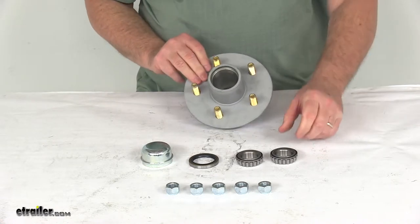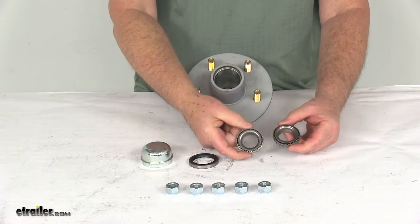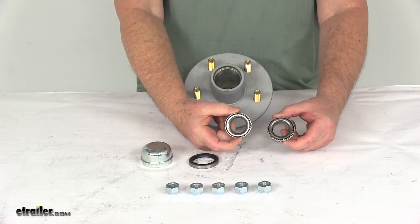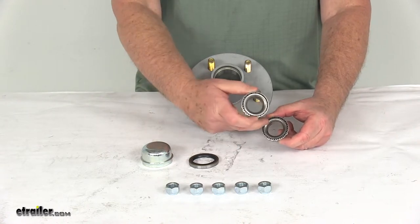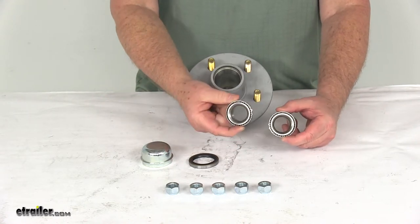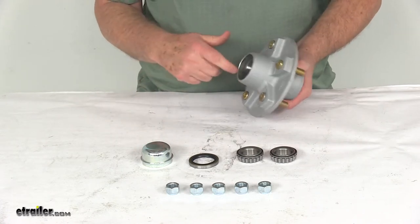The bearings included are both the inner and outer bearing, and in this application they are actually both the same bearing part number: L44649, with an inner diameter of 1.063 inches for both the inner and outer bearing. The bearing races are already pre-installed.